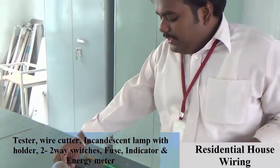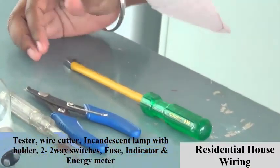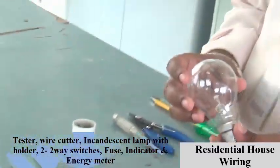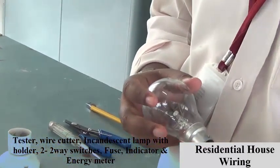I am going to tell what components are needed for demonstrating the residential wiring. In the setup we need a tester, a cutter, wire cutter, and a screwdriver for connection. And we are going to use an incandescent lamp arrangement — you can use a fluorescent lamp or any other loads depending upon the availability.